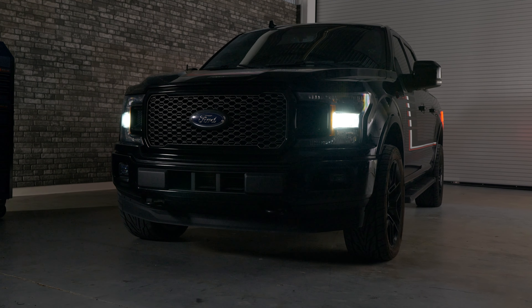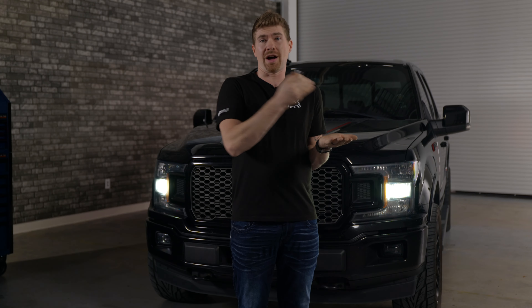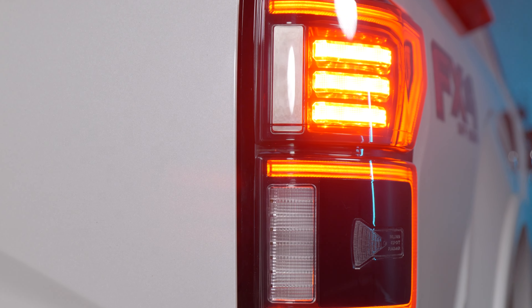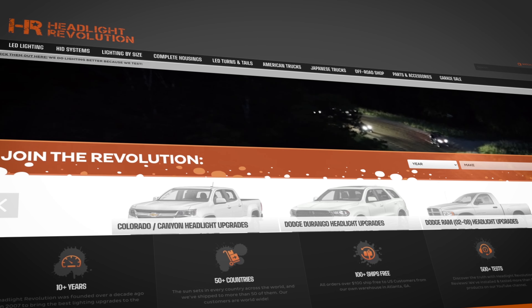We've done so much testing on the F-150s — you've probably seen this on our channel before. We've done fog lights, third brake lights, and taillights, always trying to find the best aftermarket lighting for the F-150. Once we find it, we put it at headlightrevolution.com. Type in your year, make, and model, and we'll show you everything that's actually worth putting on your vehicle.